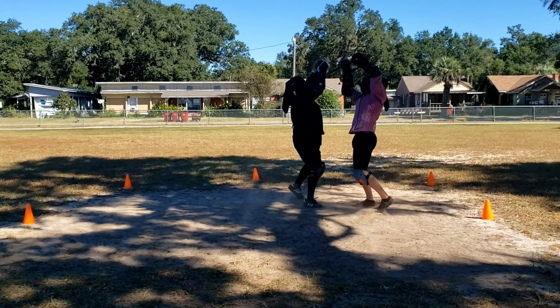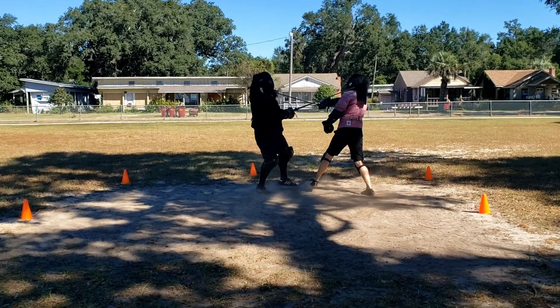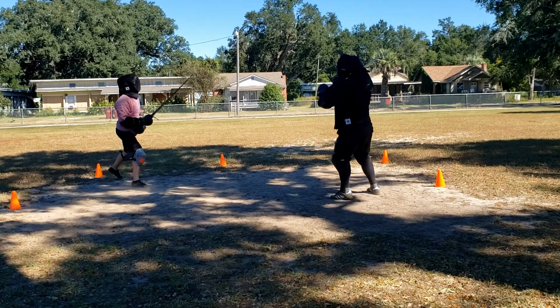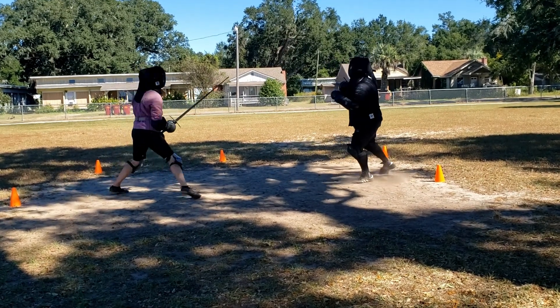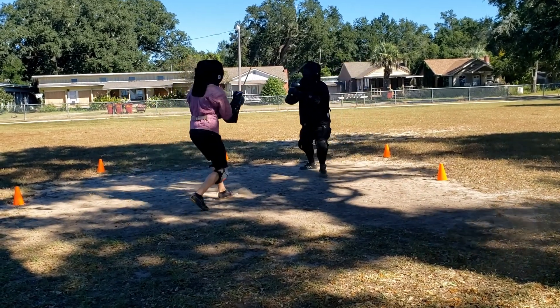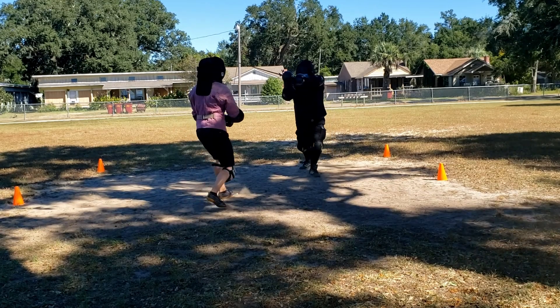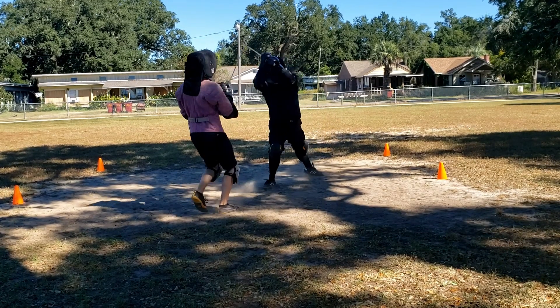My sword, acting on its own, makes a token hit on the black warrior. Here, the black warrior unleashes another devastating combo. I cover the right side once, but he gets around the second time. I should probably learn to counterattack in this situation.